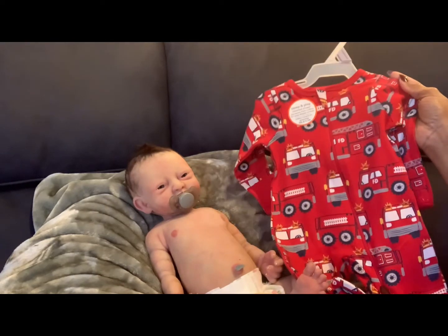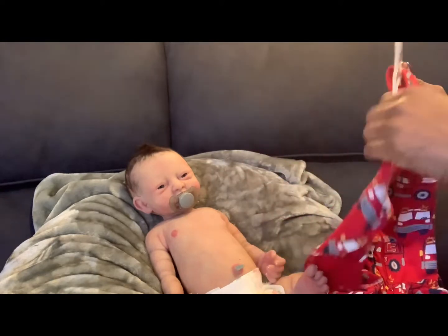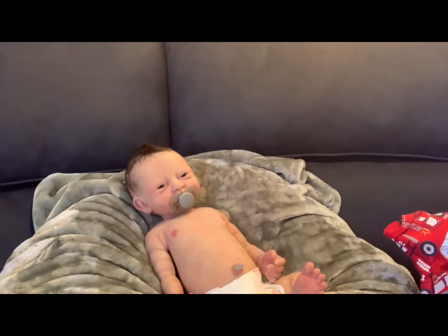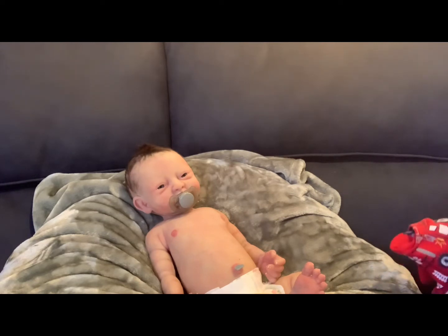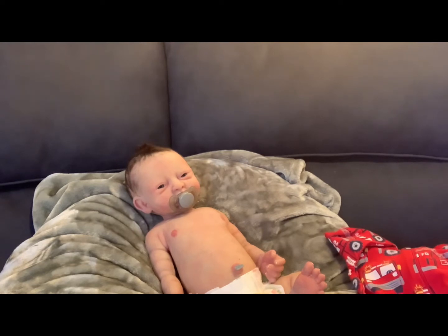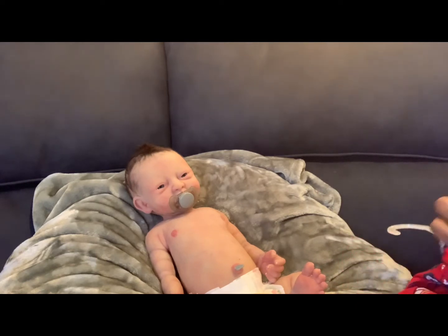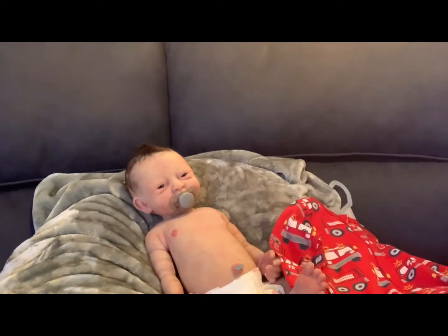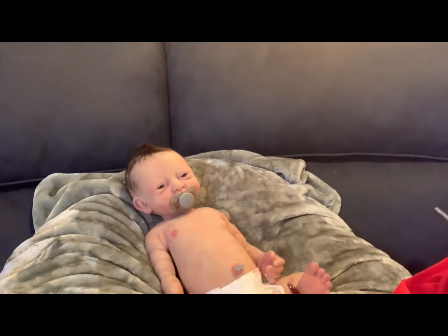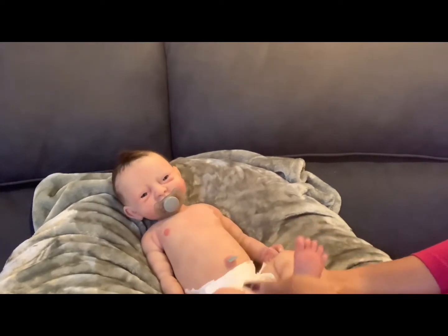I'm dressing my babies for Valentine's Day, and even though it's not technically a Valentine's outfit, it's red, so close enough! I'm going to be dressing him in different things because he's new and he's my first silicone doll. I feel comfortable experimenting with him because I didn't invest a whole lot of money — honestly, some of my reborns cost more than what I paid for him.